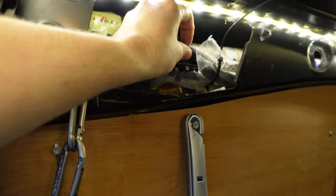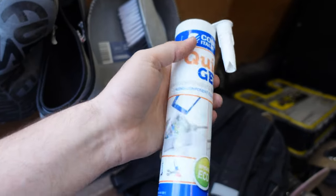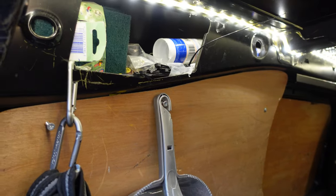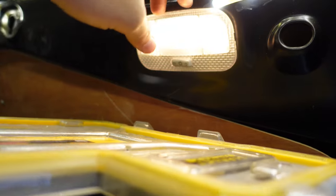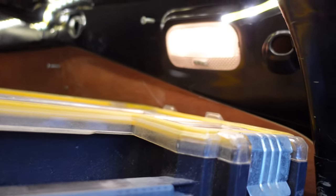Up top we've got tie wraps, cleaning stuff, and this jelly compound to waterproof outside boxes — plus spare silicones. We've got lighting in the van: I've wired a 12-volt LED strip to come on with the van lights, so it's nice and bright at night.